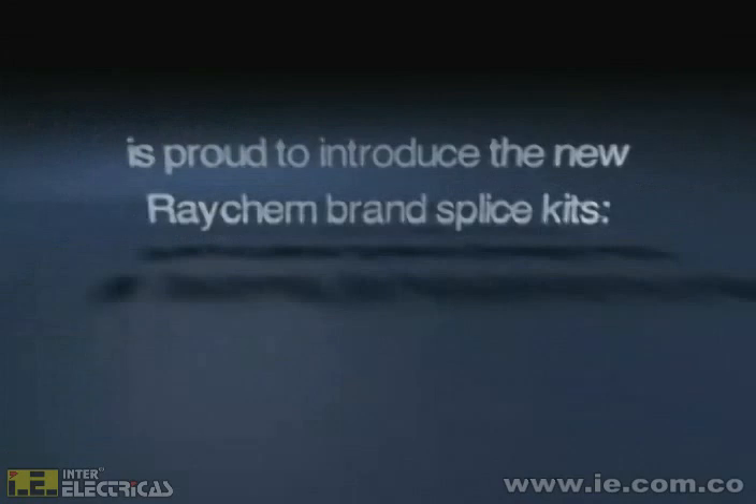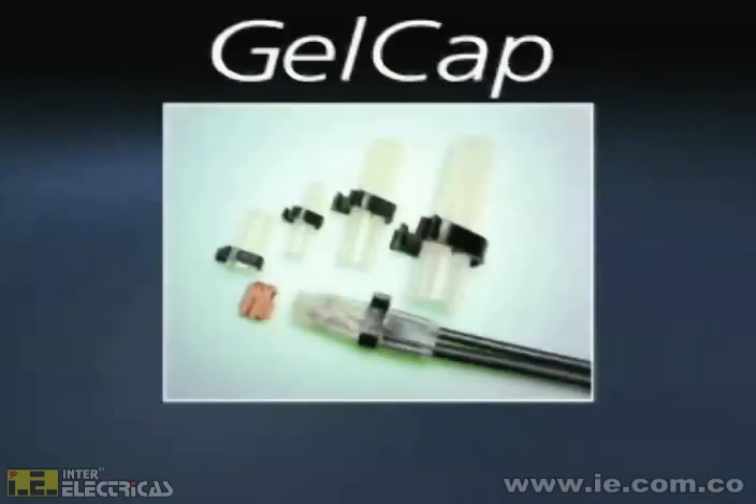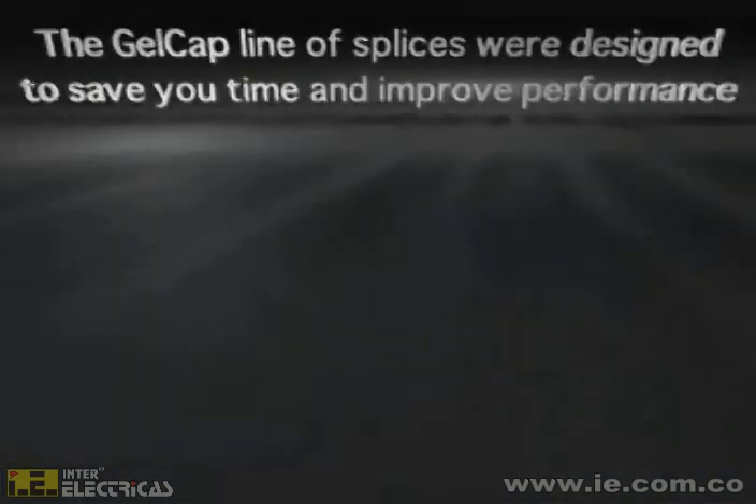Tyco Electronics Energy Division is proud to introduce the new Raychem brand splice kits: Gelcap. With quicker installation and better performance overall, you can't go wrong with Gelcap splice covers.